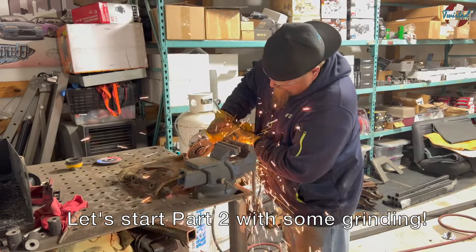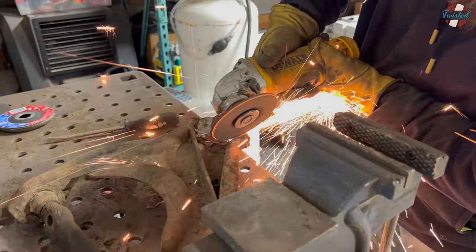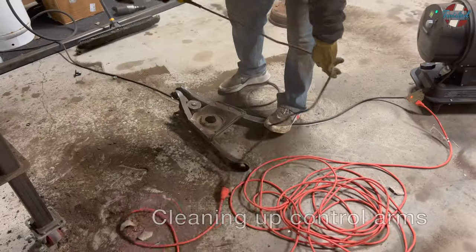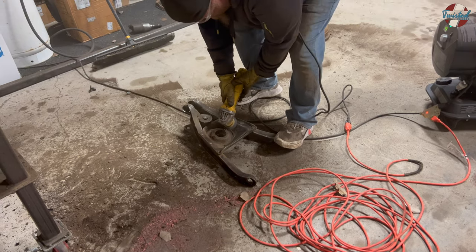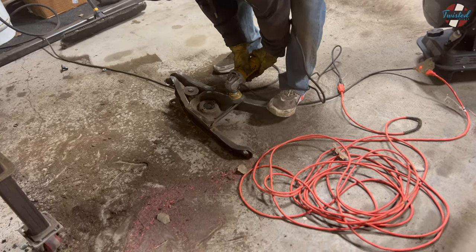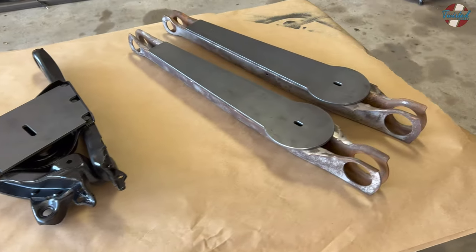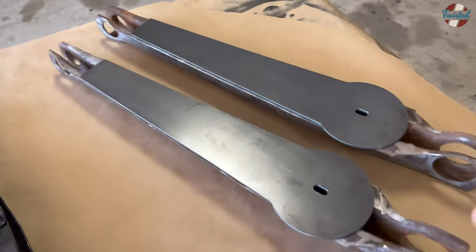Let's get started. Put a few coats of paint on the front upper and lower arms and the rear upper wishbone. I held off on painting these because I had these plates made to mount the airbag and also to reinforce these arms. They're known for being pretty flimsy.